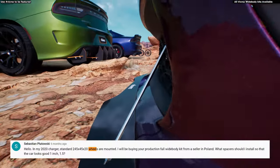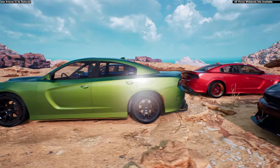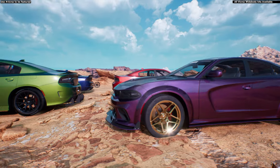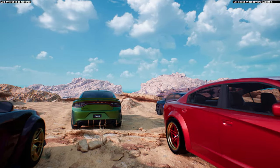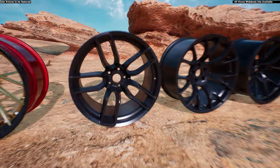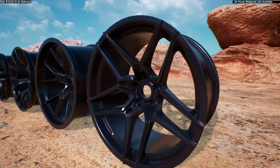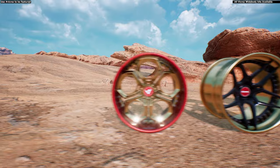What spacers do you use with 20 by 9.5 wheels? You would need a half-inch spacer. What rims can fit my wide body? All the wheels with the exact specs for your wide body are available at vickers.com. The styles we have available are shown here — these are the wheels we carry for your wide body, along with our three-piece custom wheels.